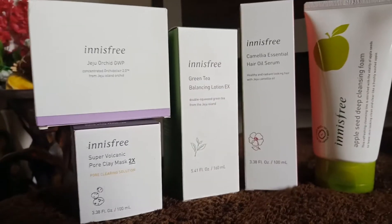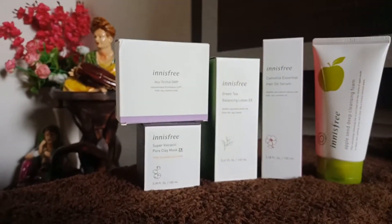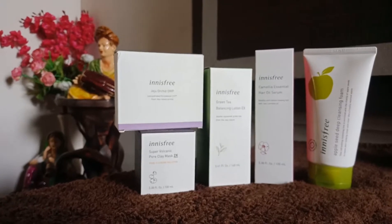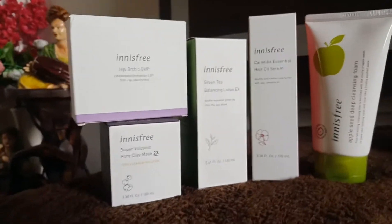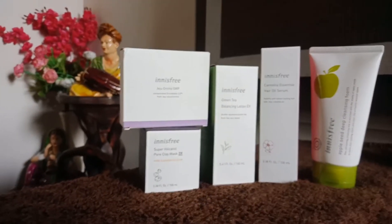Hey beauties, today I am going to be doing an Innisfree haul. All the products that I will be showing are for my personal use. I have researched a lot about them before purchasing, so without further ado, let's get started.